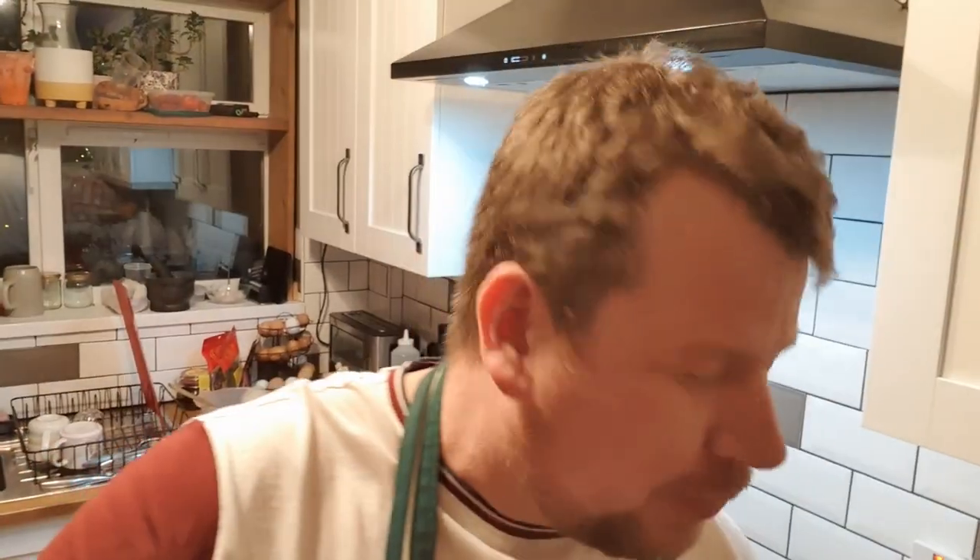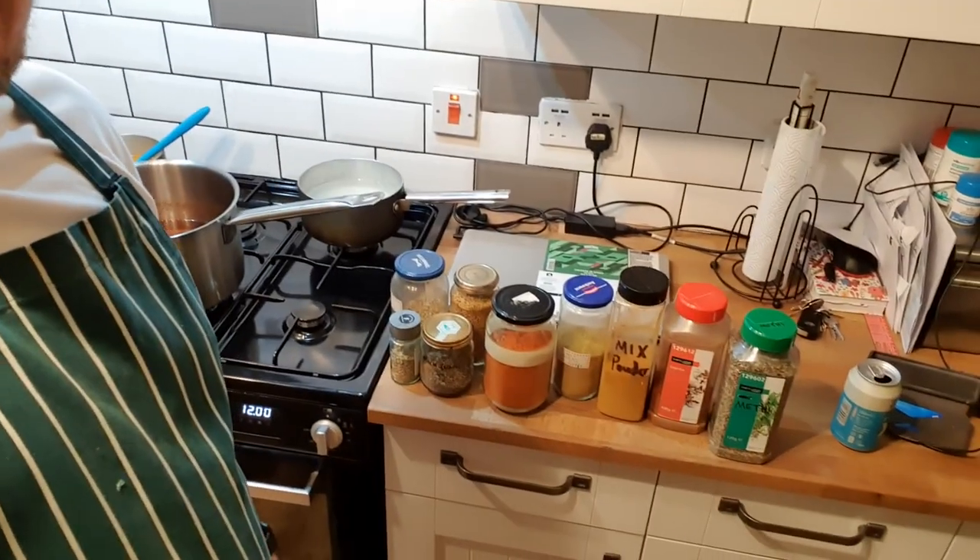Good afternoon boys and girls, or more likely good evening. It's Friday at half past six and I'm relatively liquored up on the Five Points XPA. I'm at home alone, it's raining and miserable outside and I've not got much else to do to cheer me up apart from drink beer and make a curry. So that is the plan.